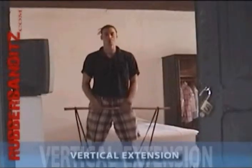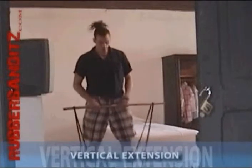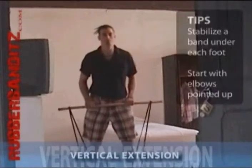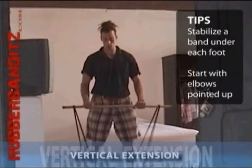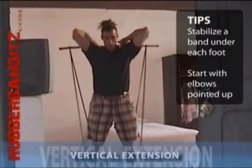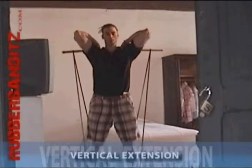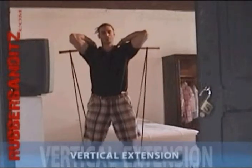For vertical extensions, you want to first stabilize two equal-sized bands under each foot, close to the front of your heels, and insert a bar. Bring the bar up behind your head, starting with your elbows pointing up and your forearms pointing down. Your back should remain straight with your abs tight.